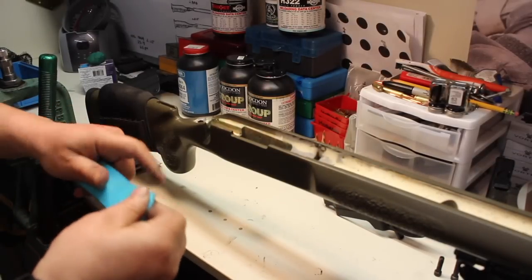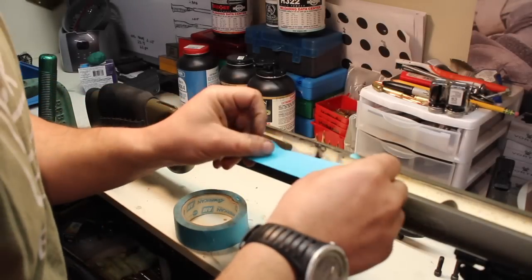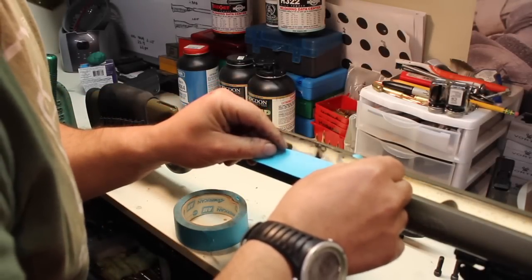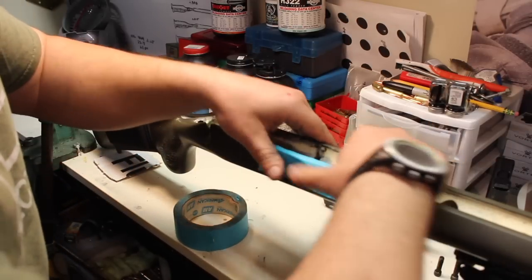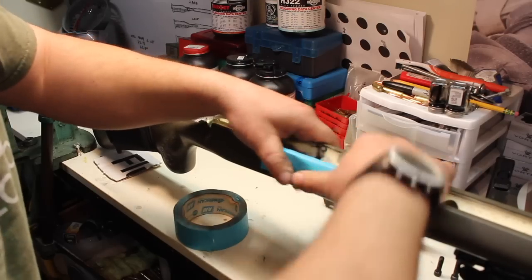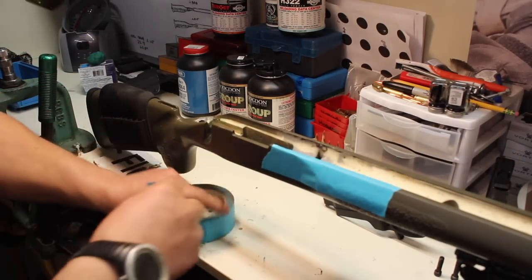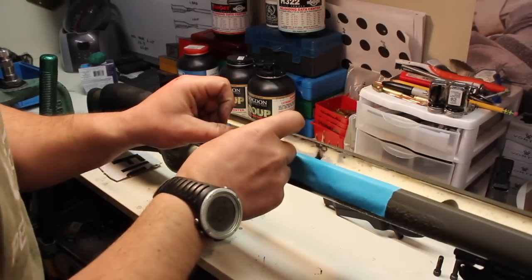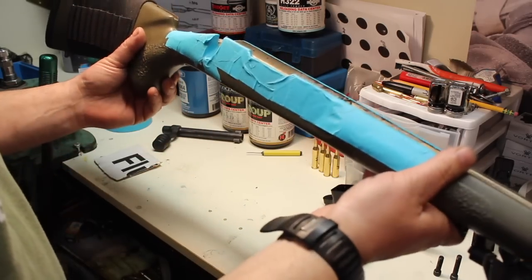The last thing I'm going to do to make cleanup a little easier is tape off some of this stock. I really don't want to spend a whole bunch of time cleaning this up, so I'm going to take masking tape and tape off these edges — that will make cleanup a whole lot easier. Alright, our tape job is finished.